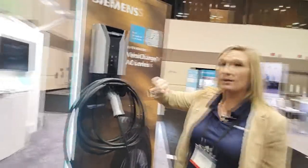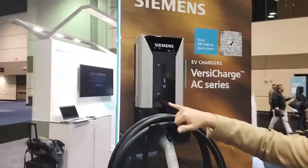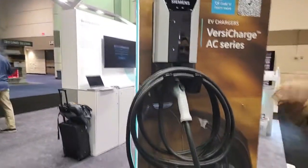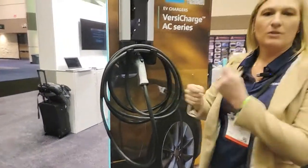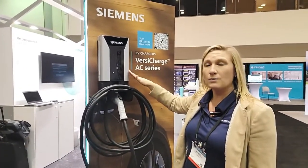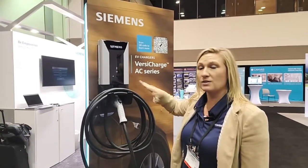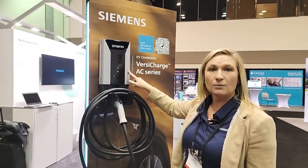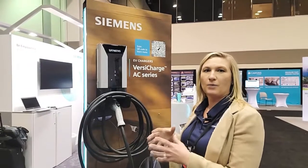This is what we refer to as our residential variant. We do have a commercial variant that has an RFID management sticker on the back. This puts out about 11.5 kilowatts of power. We have a 40 amp as well as a 48 amp version, so you're looking at a 50 to 60 amp breaker needed and required — it does require a 60 or 50 amp breaker per charger.